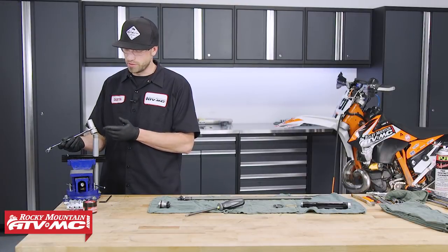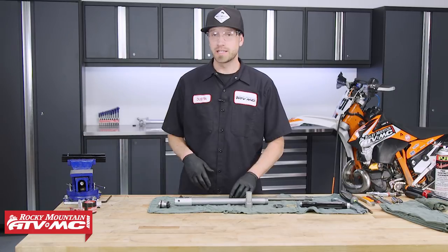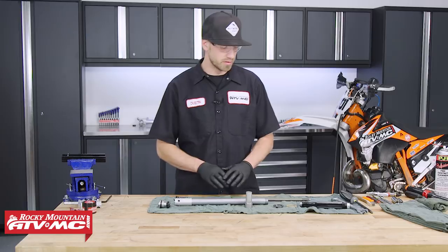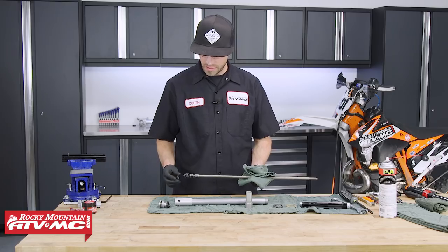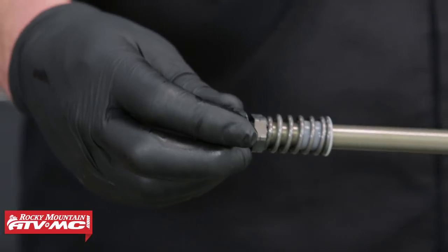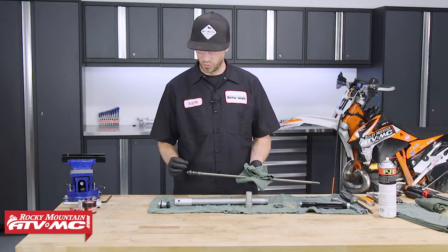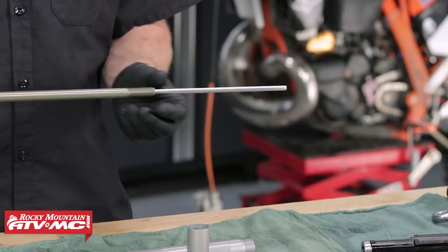Once unthreaded, take it off with the open-ended wrench as it is still very hot. Next, before working on the rebound valving, spray it down with contact cleaner to degrease it and remove fork oil. As you can see on the rebound valving piston, the wear band is coming off — we've been experiencing the forks blowing through the mid-stroke under compression, which is why we're getting into these forks. If your wear band is coming off, now is as good a time as any to address it.